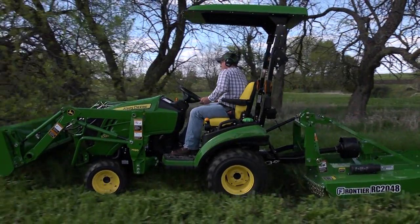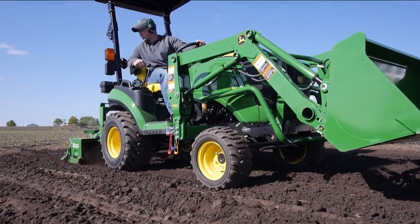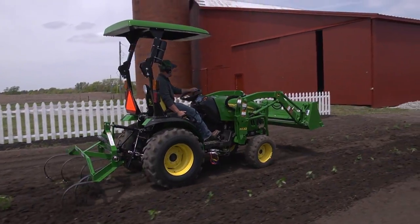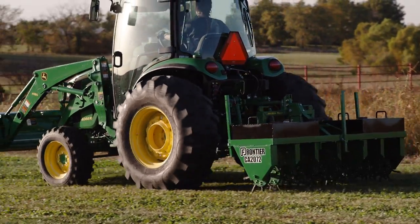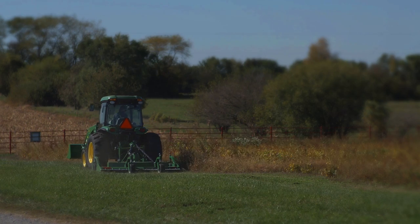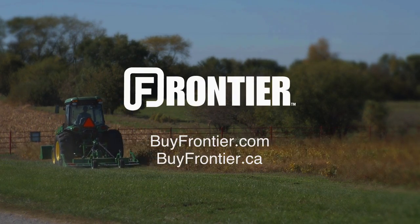Frontier has more than 600 implements that are available only from your John Deere dealer — the place to go for advice and equipment. So remember, for implements that help turn your tractor into the workhorse it was built to be, thank Frontier and your John Deere dealer.